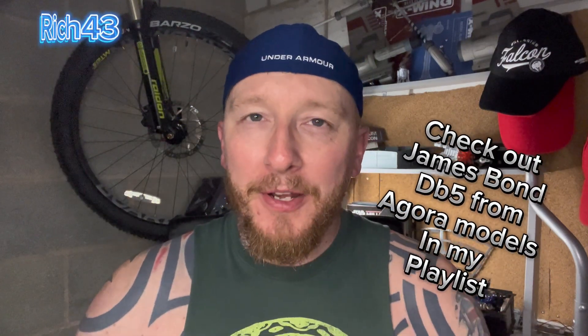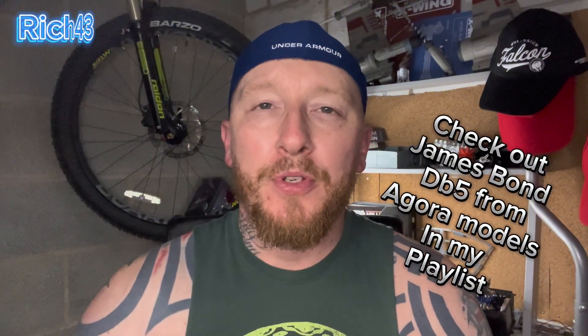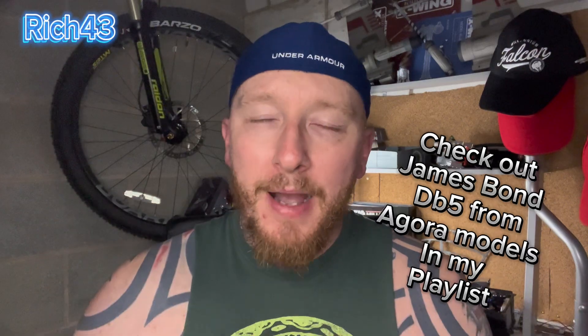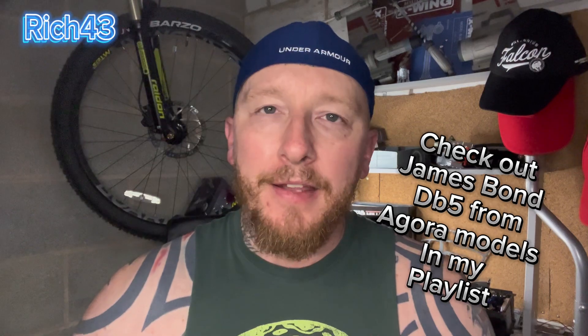Thanks for all your support. Thanks for putting up with me with these blooper outtakes. Do hope you're enjoying the channel, hope you're enjoying the videos and the builds. Come back for more if you are, and press that subscribe button and press the bell notification not to miss out on anything on the channel. But for now, guys, take care. I'll see you in the next one. Peace.